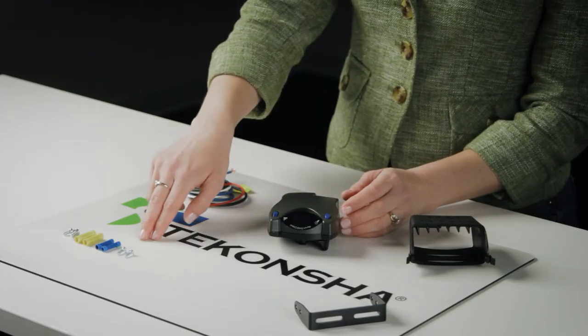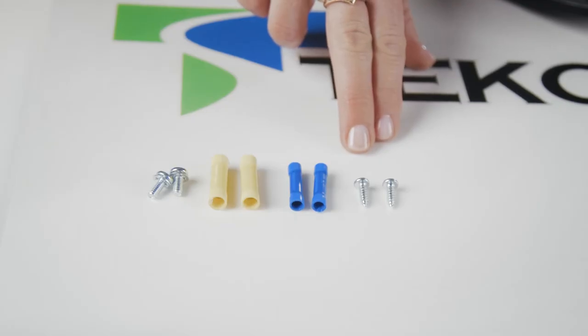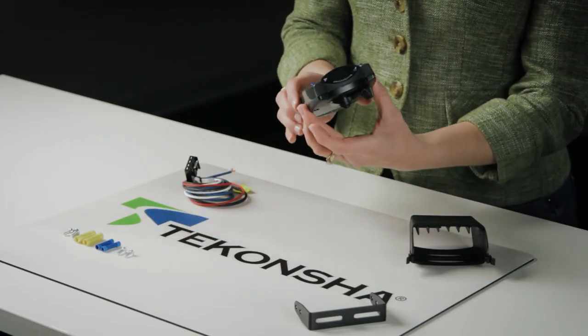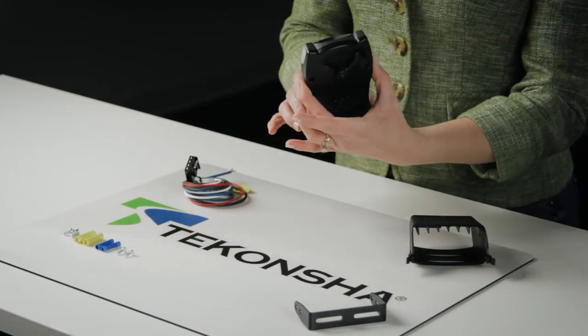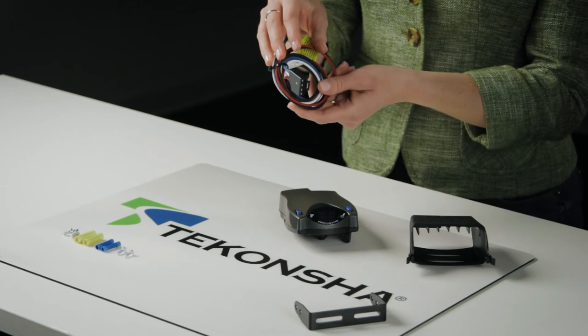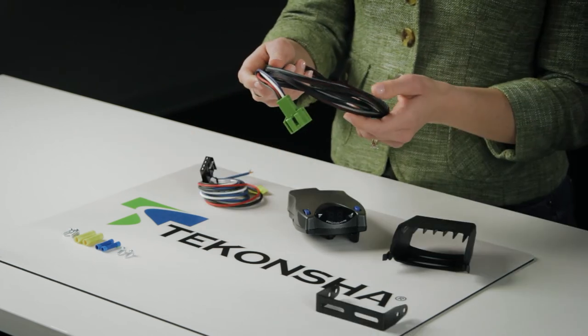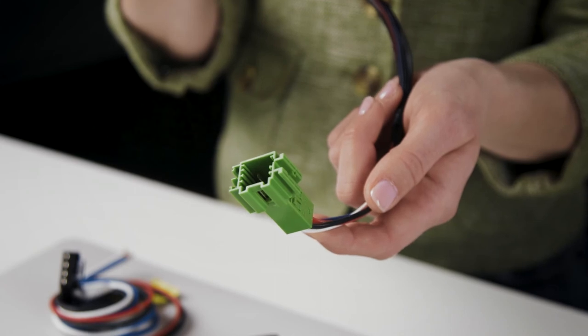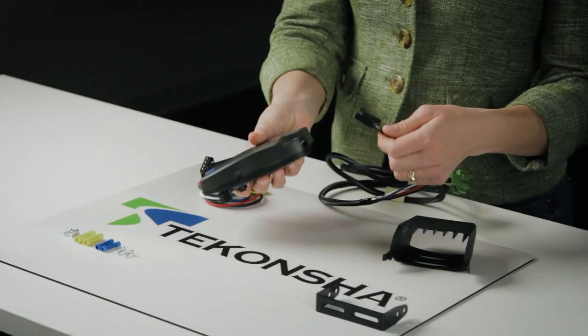Plus, it's easy to install. Simply use these two screws to mount it to your dash in the direction of travel, making sure it's level at any vertical angle up to 360 degrees. Use the universal pigtail harness, which is included with your P2, or a Tekonsha custom harness to connect one end to your vehicle and the other end to your controller.